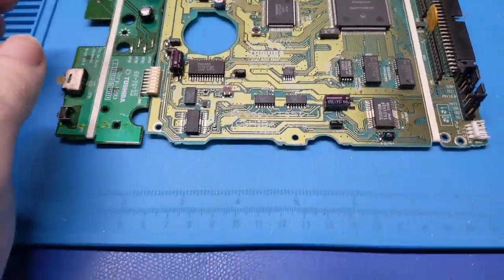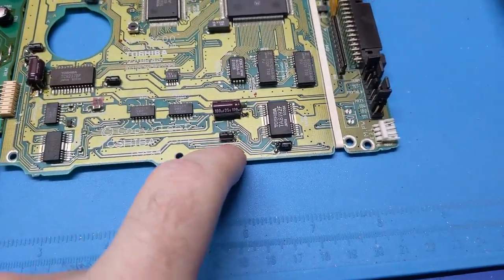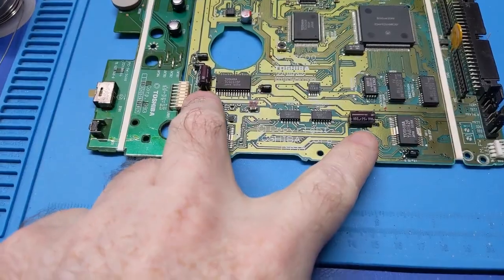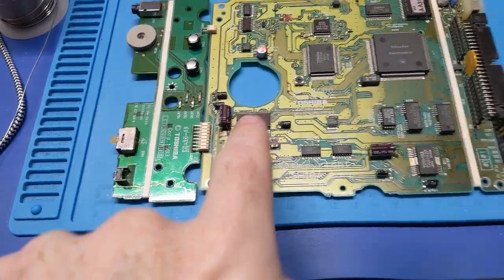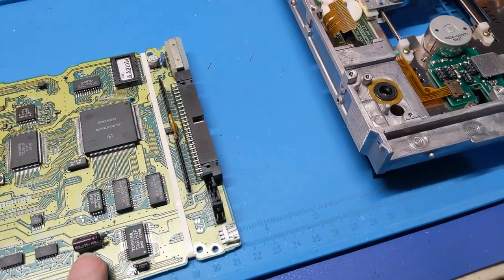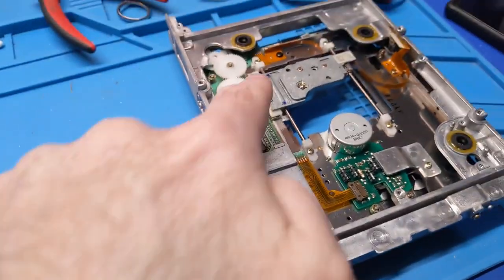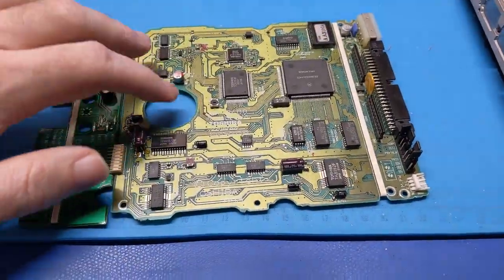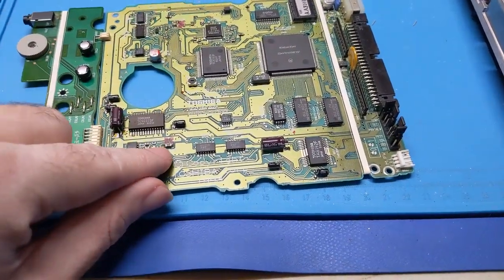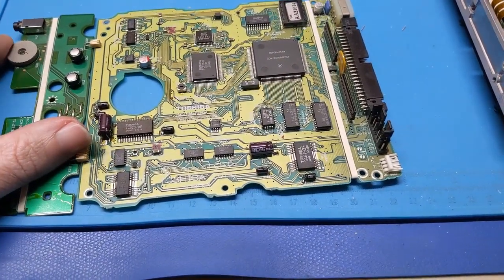I've got all the new caps on this board. A couple things to note: one, the board actually had a silkscreen line to indicate the negative — you just couldn't see it because it was under the cap. Also, I don't have the right 100 microfarad caps, so I just stuck those in and they're a little on the tall side. You can't do that unless you check where the board is sitting — for example, this one up by the spindle has plenty of room.